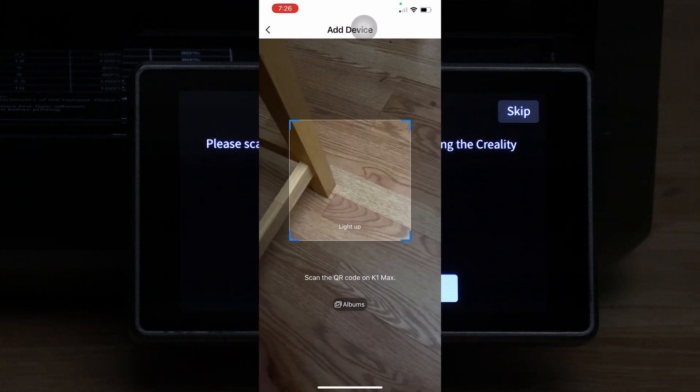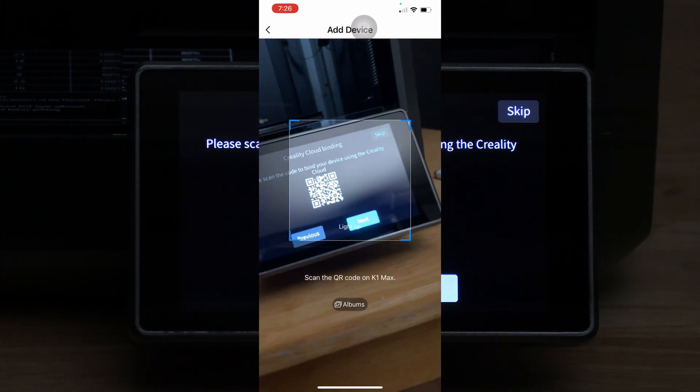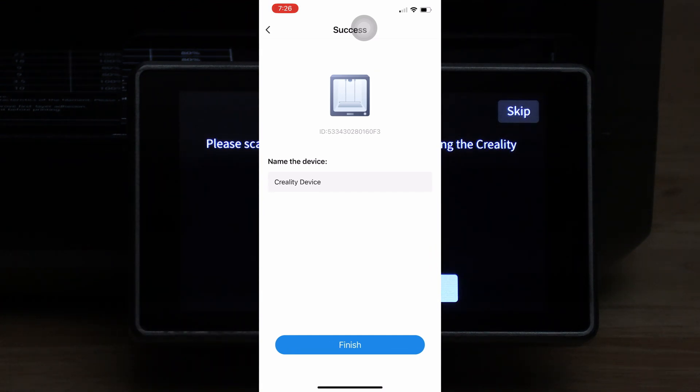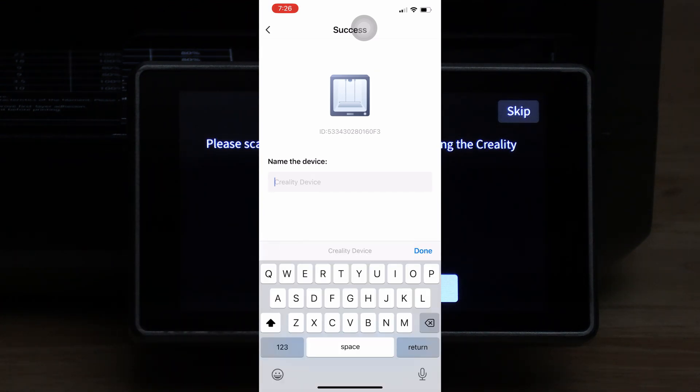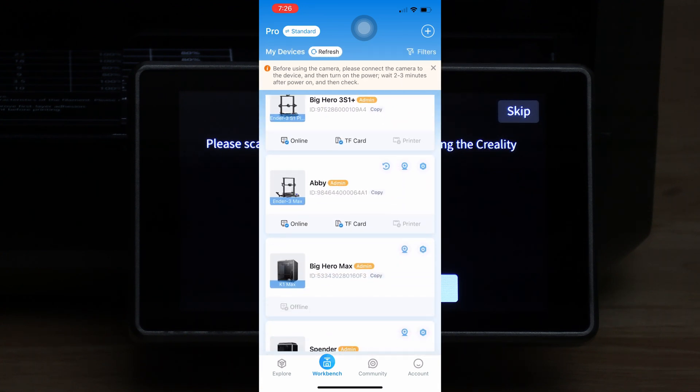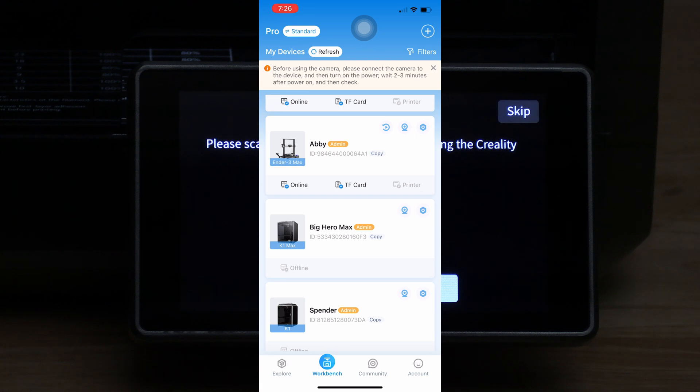Press next again. The camera will open — go ahead and hover it over the QR code and name your machine. I'm going to name it Big Hero Max and we'll choose finish. You will then see Big Hero Max is now added to your Creality Cloud account.